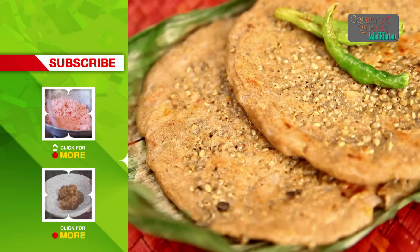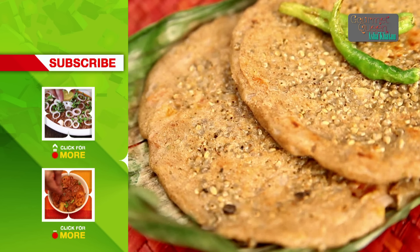If you like this recipe, subscribe to India Food Network and remember to send us the feedback.